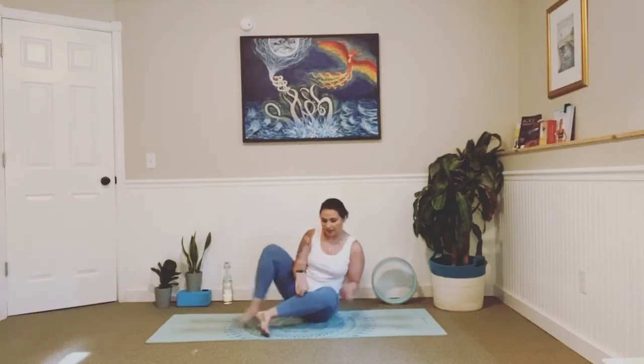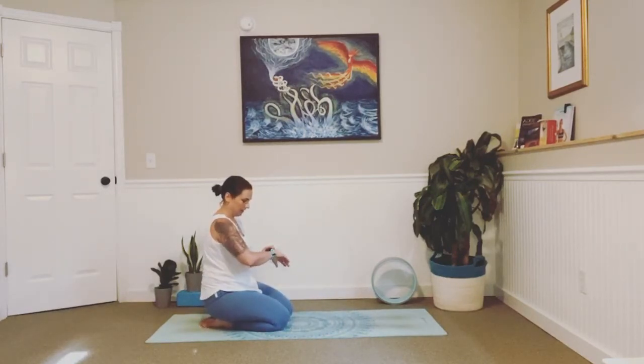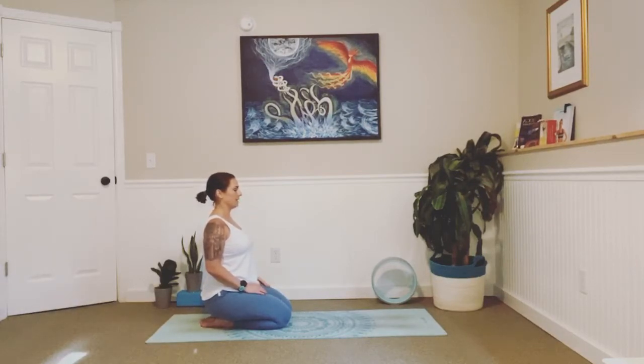We're going to come into a kneeling position to start today, so meet me there. Go ahead and start your watches and let's get right into it. Sit up nice and tall, loop your shoulders around your spine, really pressing your chest forward. Take your chin, press it towards that back wall with your right hand and just feel your neck lengthening here. Take a big inhale in through the nose, exhale let it go. Inhale, exhale. One more just like that — in and out.